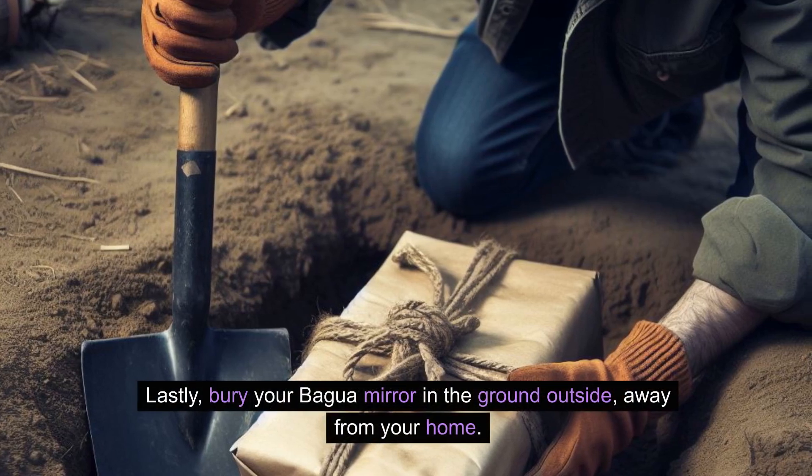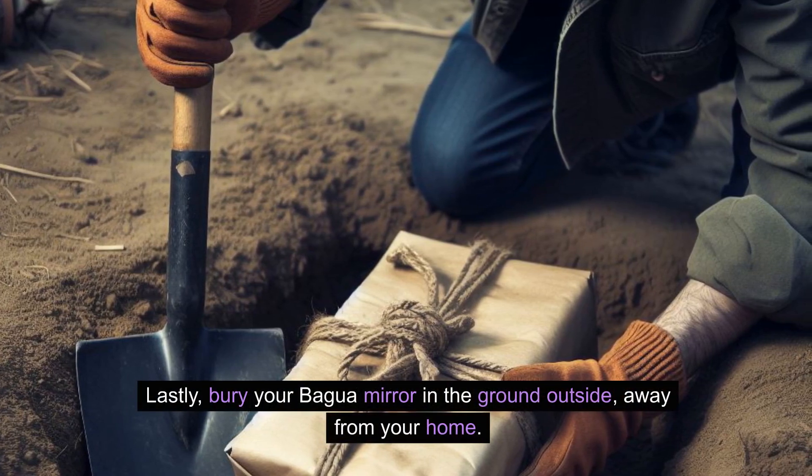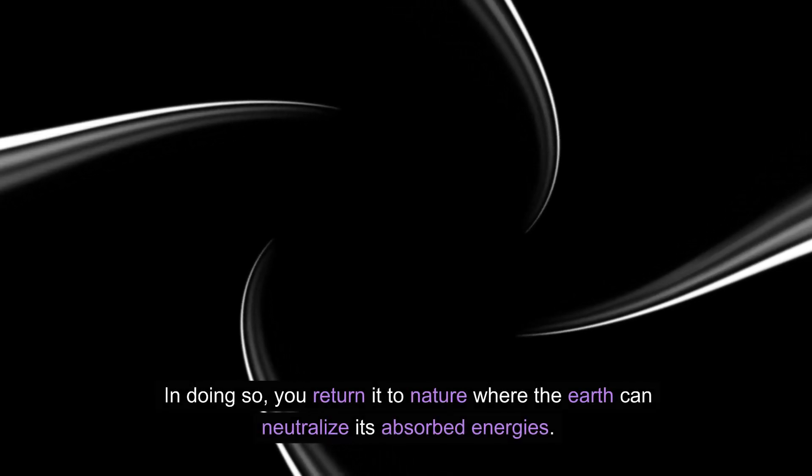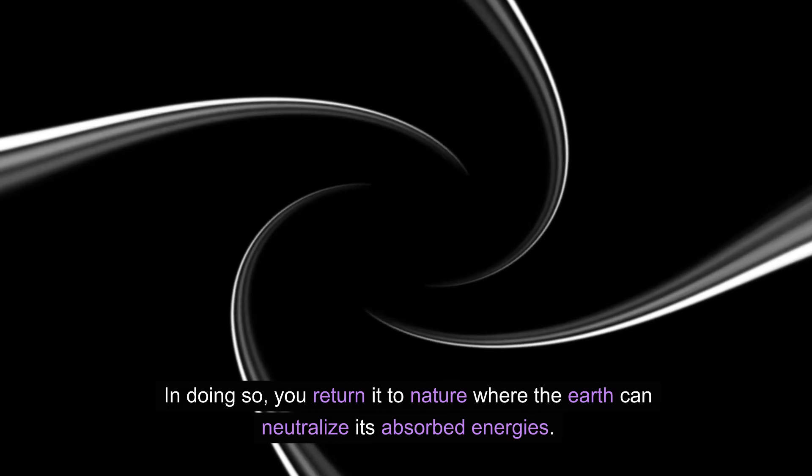Lastly, bury your bagua mirror in the ground outside, away from your home. In doing so, you return it to nature, where the earth can neutralize its absorbed energies.